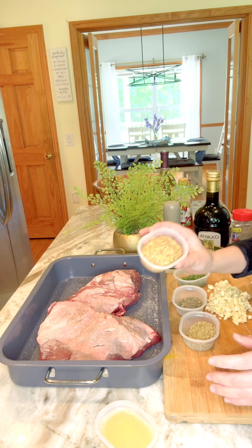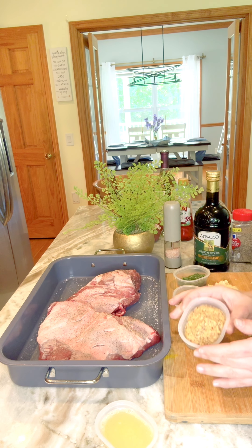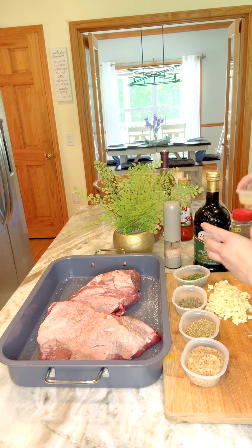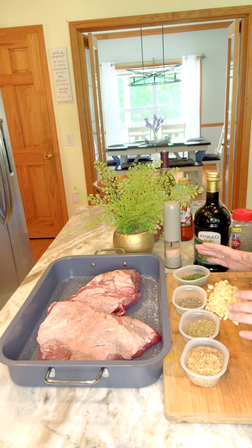We also have some Dijon mustard - this is honey Dijon that I'm using - and we have some squeezed lemon juice that I'll be using when we put it over in our bowl once we're done seasoning. And then of course our fresh garlic.